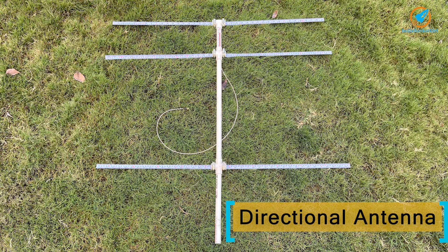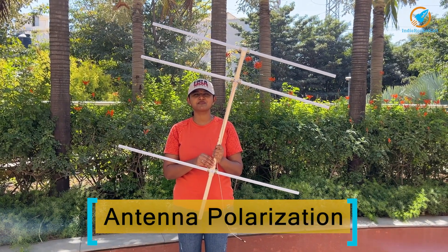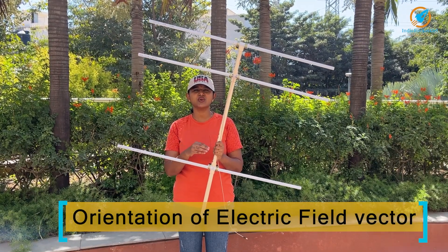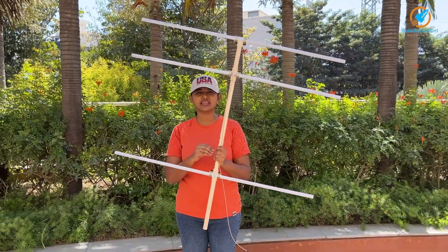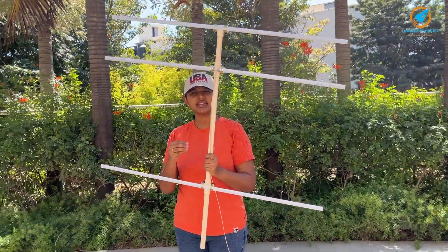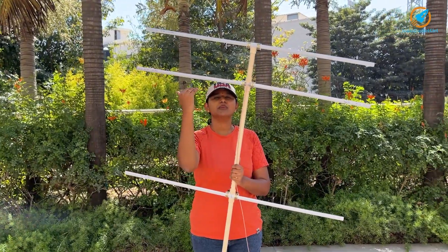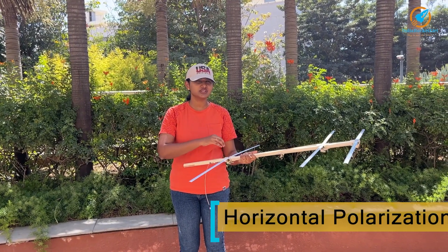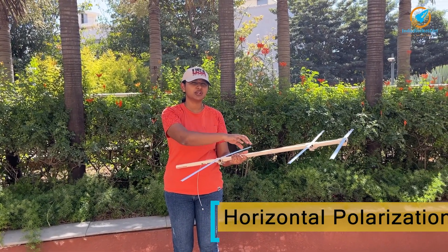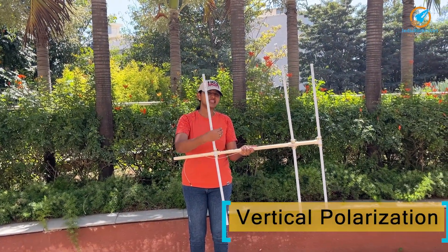The Yagi antenna is a directional antenna and the director and reflector aid in increasing the gain of the antenna. Polarization is defined as the orientation of the electric field vector. This antenna can be used as a transmitting or receiving antenna. If a signal is fed through the RF cable, the electric field will be parallel to the elements of the antenna. When placing the antenna horizontal to the ground, the antenna is horizontally polarized. When placing the elements of the antenna vertical to the ground, the signals are vertically polarized.